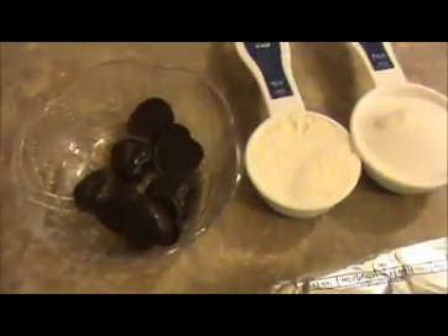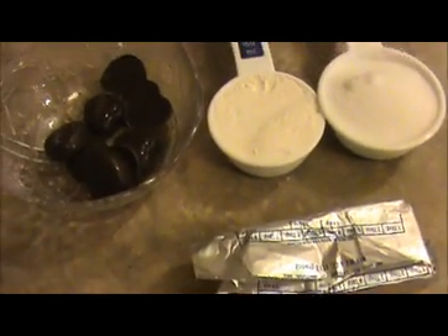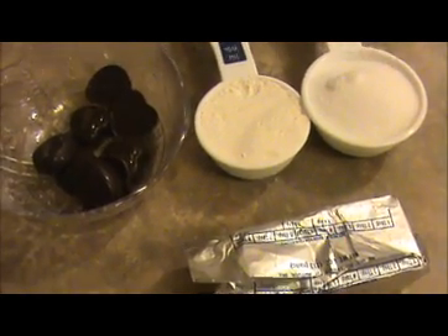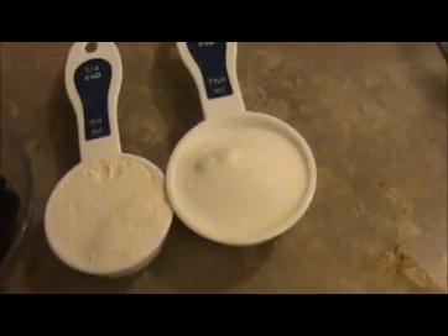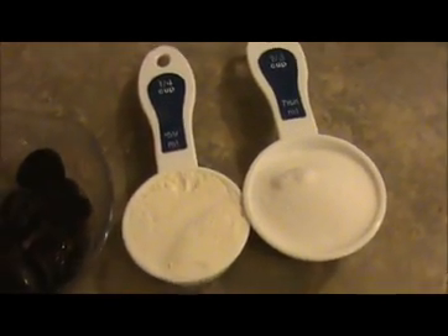Hi everyone, welcome back. This is your indiafoodrecipes.in. Today our recipe is choco lava cake — a very interesting and simple recipe. Let us see the ingredients. I took 1/3 cup of sugar and 1/4 cup of all-purpose flour.